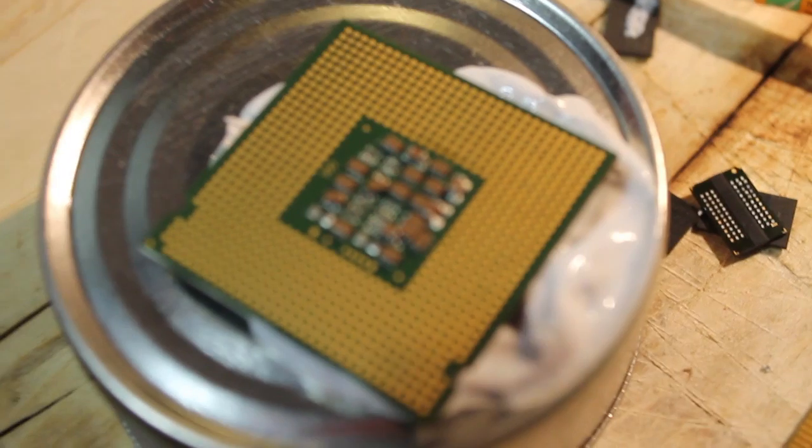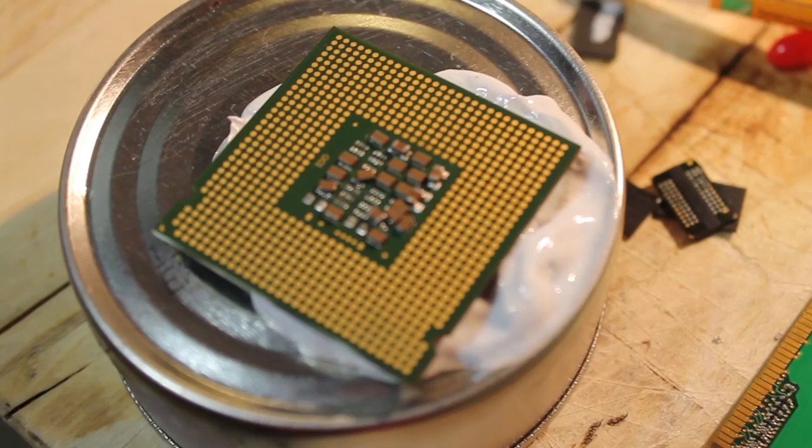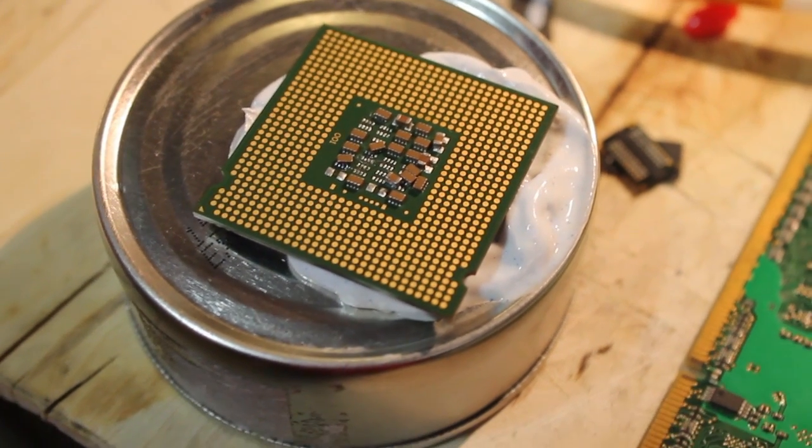Do keep in mind that your new processor with L0 cache will only work in conjunction with a motherboard that specifically supports processors with L0 cache.